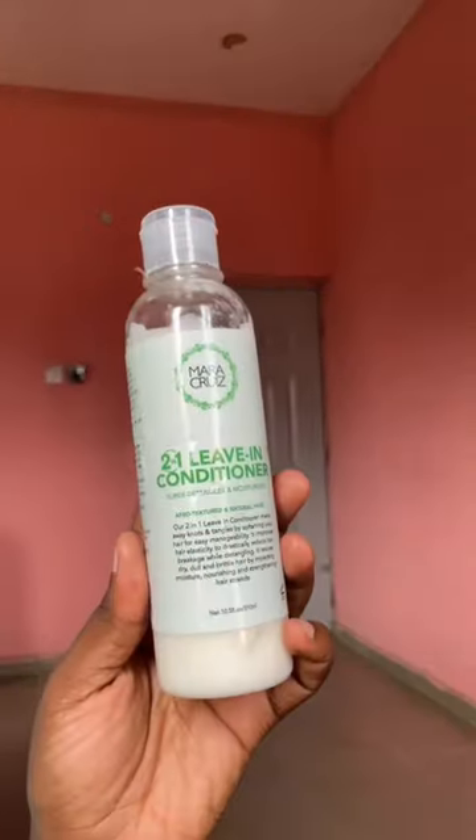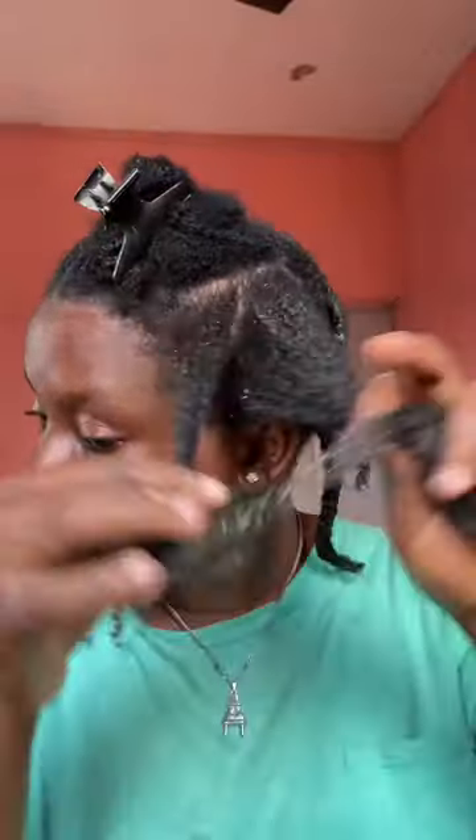The last part of this wash day: I'll be using the leave-in conditioner butter for my ends, and then oil for my scalp. After that, I put them up in a braid and we are done with wash day — we can't do any more styling.